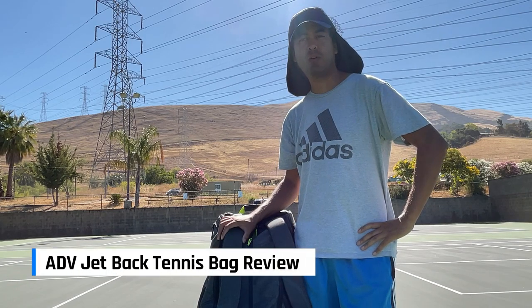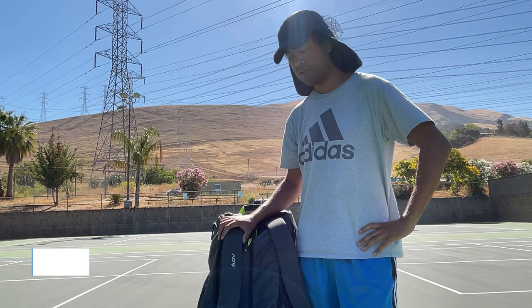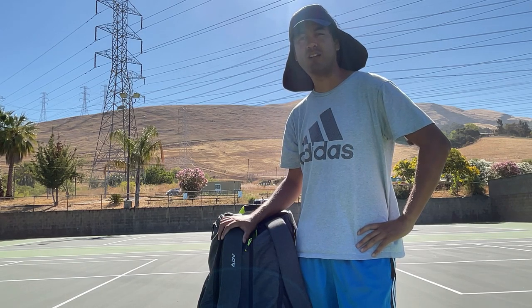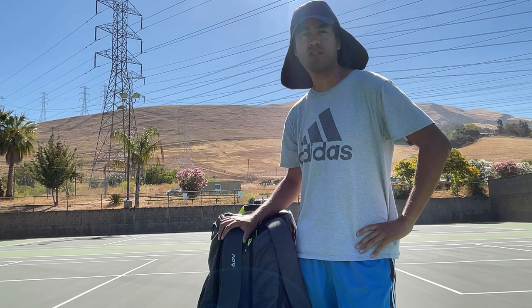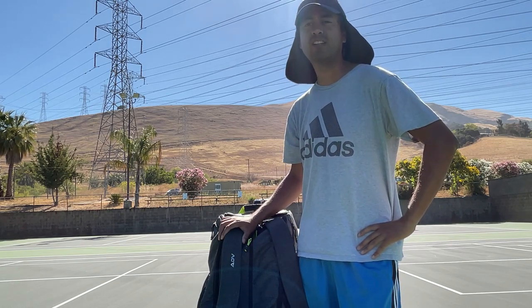Hi there, Coach Adrian here, and this is my review of the ADV Jetpack Tennis Bag. This is not a sponsored video, although I am an affiliate, and I used that affiliate link to get a discount on this. So I got this for $200 with my own funds. Normally it costs $250 without that affiliate link.